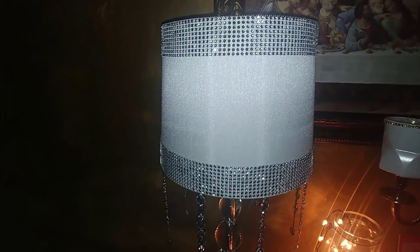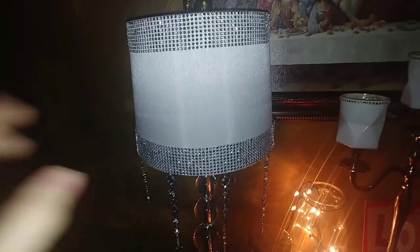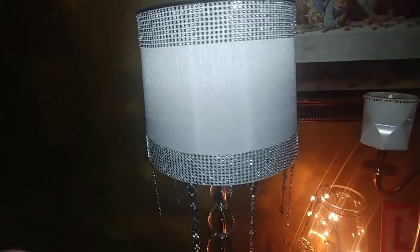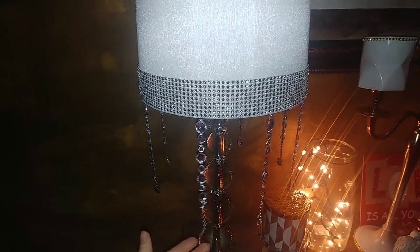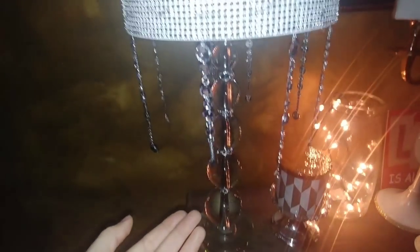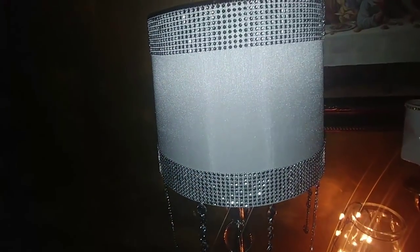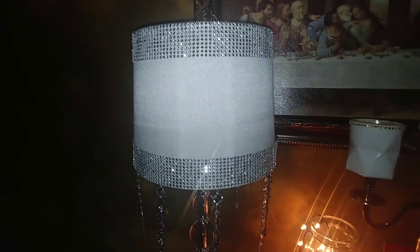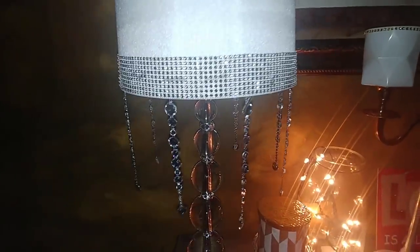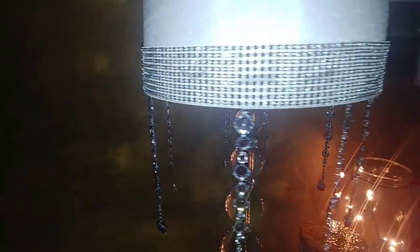I think it turned out really nice. That is the end of this tutorial — you'll have to let me know what you guys think of how the lamp turned out. I'm just using it as a little nightlight for now, but I probably will end up removing this shade and putting it on another lamp. But this was an idea of how you could use a lamp you found in the dumpster that doesn't actually work. You could even get a brighter light from somewhere else and put it in. Leave a comment and let me know what you think, and thank you so much for watching — I'll see you next time!